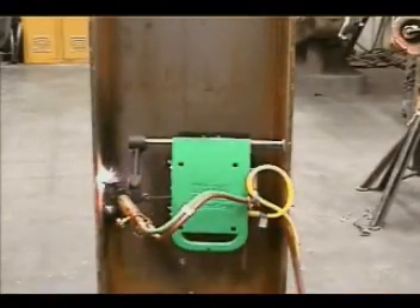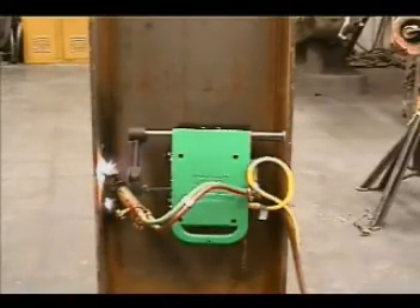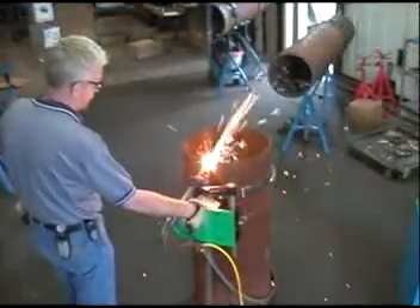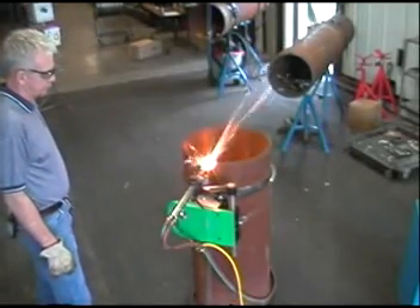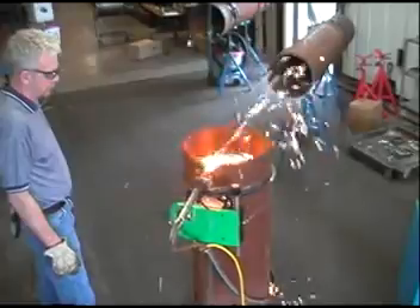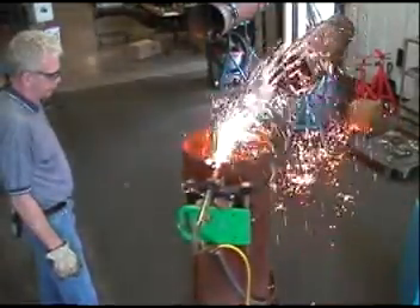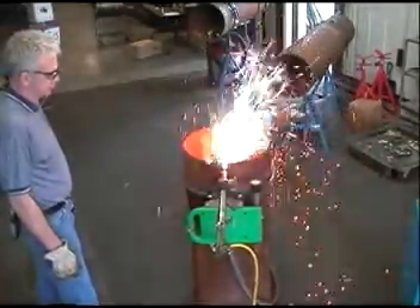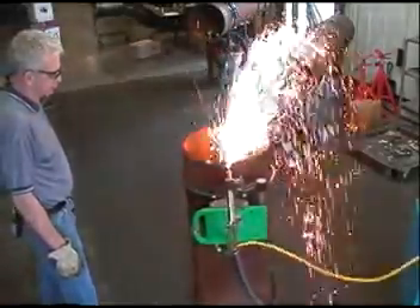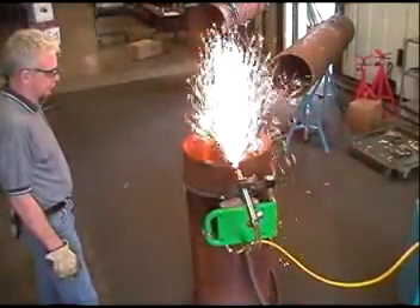The MagnaCut's powerful drive motor enables the machine to cut both vertical plate and I-beams. The MagnaCut is one of Matthew Dearman's most popular machines because under normal conditions, a guide strip is not required. When cutting vertical pipe 18 inches and larger, or in cases when extremely precise cutting is required, a guide strip can be made from a piece of 1 inch by 1 inch angle iron. Guide strips for most diameters are also available from Matthew Dearman.